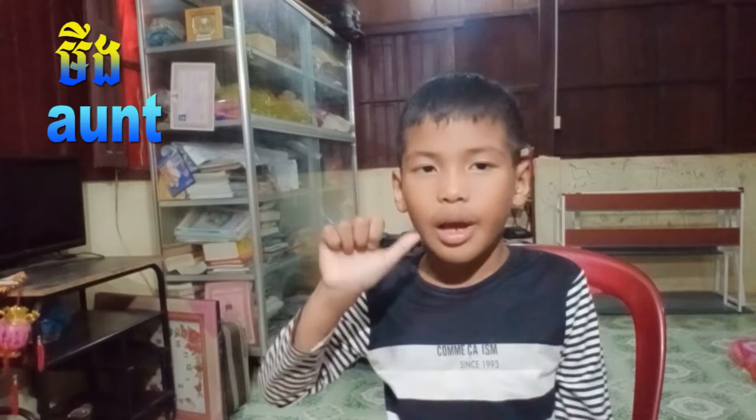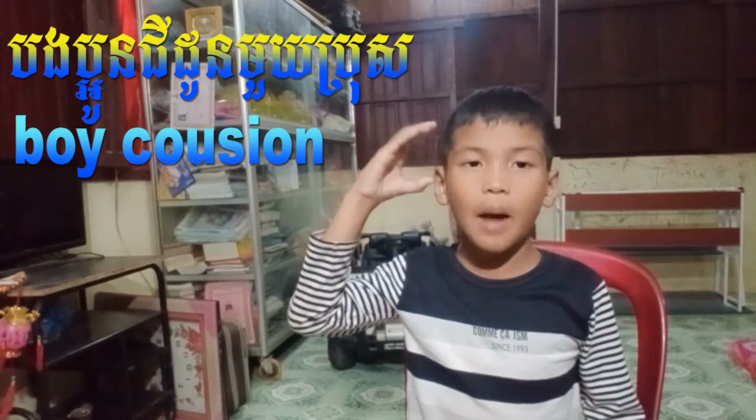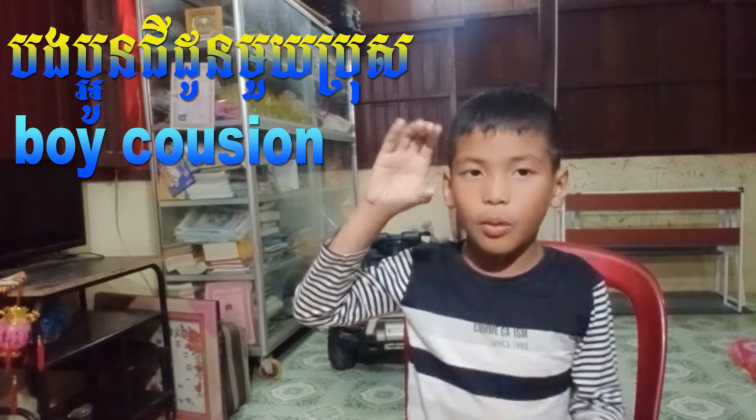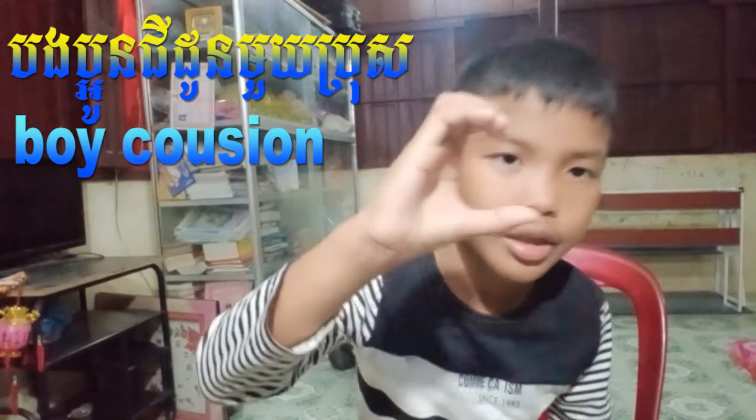For uncle, make sure you put your hands like this — it's hard to do, but you have to put your two fingers inside and another finger inside so you have two hands like a V shape. Put those two hands together and wipe it near your head — that's uncle. Just do the hand like this and open it.